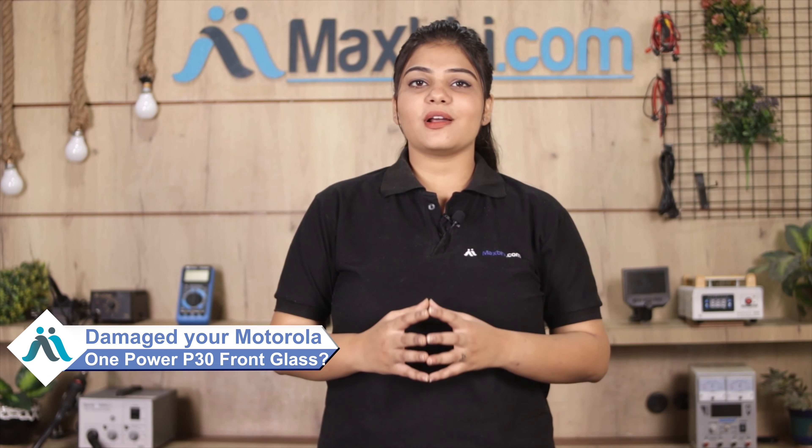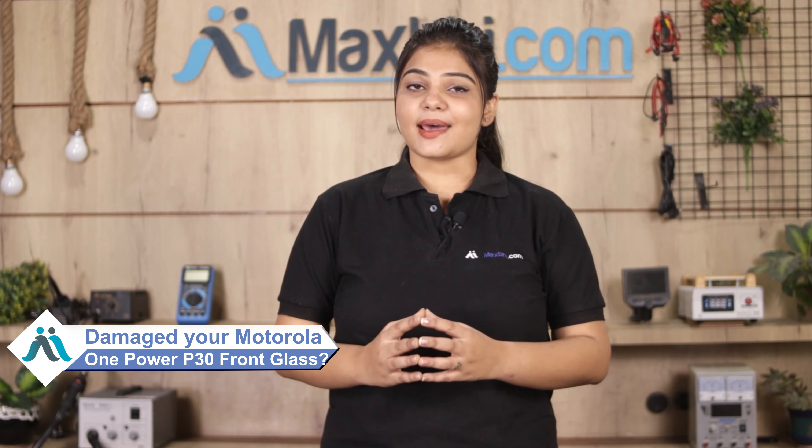Hi friends, this is Lucky from MaxBee.com. Do you have the front glass of Motorola One Power P30 damaged? Worried about the high repair cost of your smartphone?